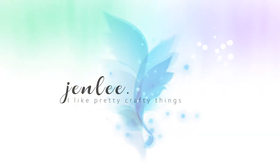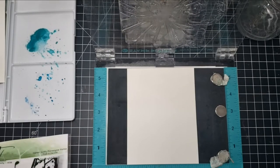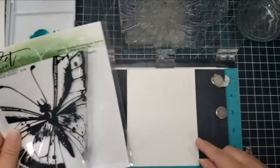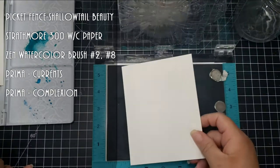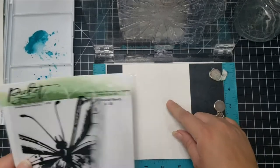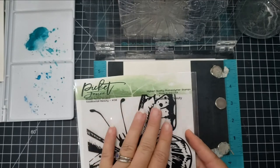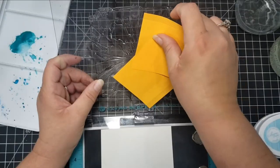Hi, this is Jen, and thank you for joining me. Today I am creating several cards using this beautiful Picket Fence Studios butterfly stamp called Swallowtail Beauty. It is a bigger stamp — bigger than a four-and-a-quarter by five-and-a-half card, just slightly. For this first card, I am using a piece of Strathmore 300 series watercolor paper. Because the butterfly is so big, I wanted to fit as much of the wing portion as I could onto my card panel, so I'm going to modify the stamp slightly to do that.